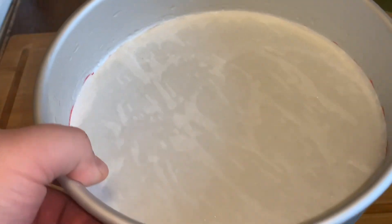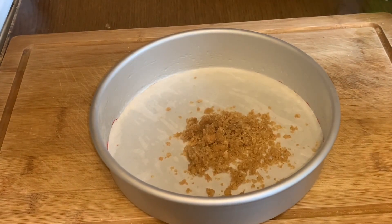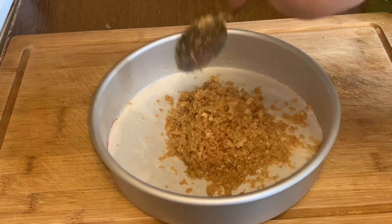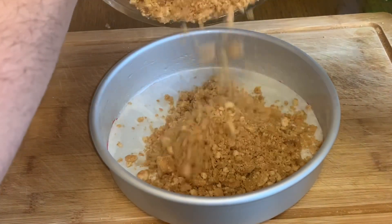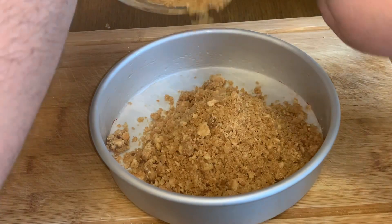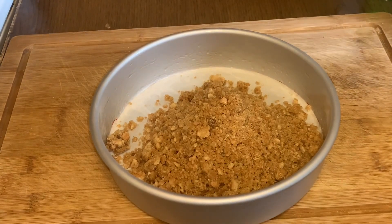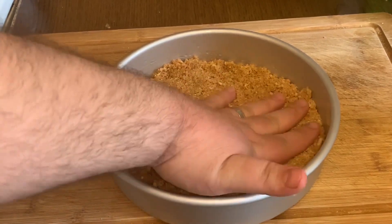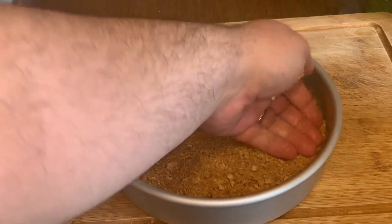We have a pan here with parchment paper. Put a little bit of oil, then the crust on the bottom, spreading it out. We're gonna pat it down, pat it all the way down. We have our crust on the bottom.